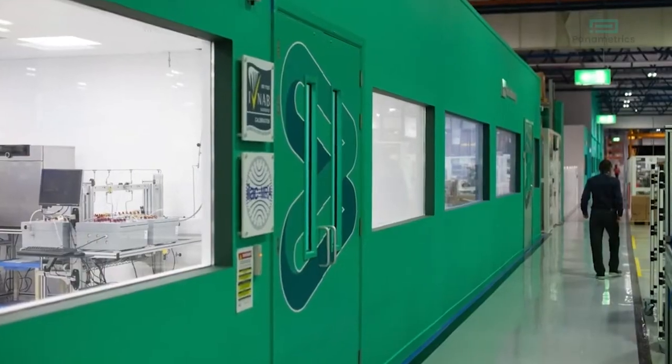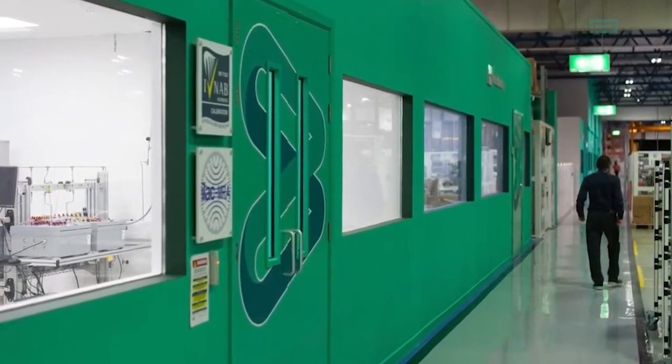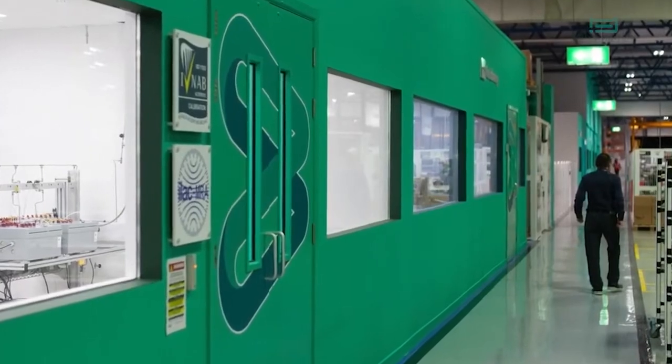The top reason is accuracy. Sending the sensor back to the original vendor's service center and calibrating it in their system maintains calibration integrity.